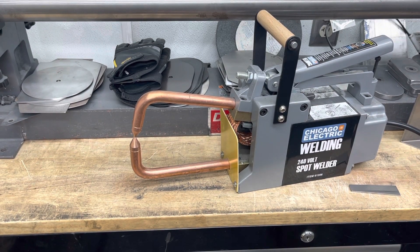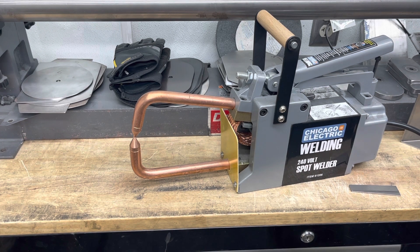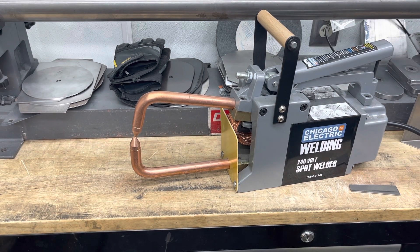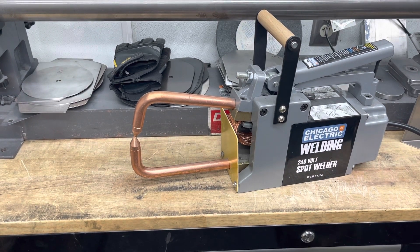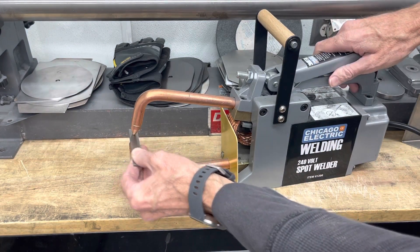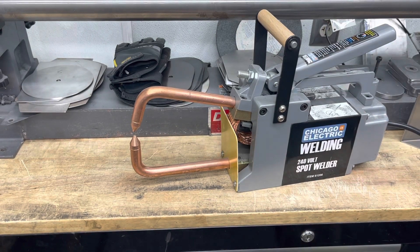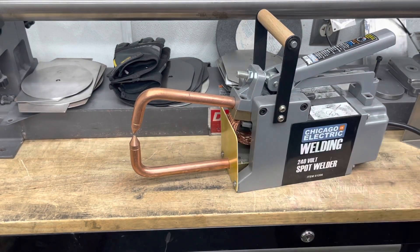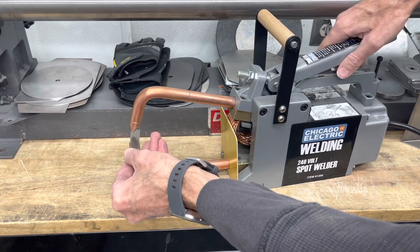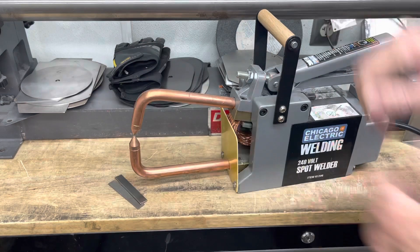This is a low-end unit. The main difference between this spot welder and higher-end spot welders is it has no timer, so you actually have to know how long to hold the switch down for welding. Basically, spot welding is joining multiple pieces of metal together — usually two pieces — by passing a high amount of current through it. The copper has low resistance, so electricity flows through the copper easily, but steel has high resistance. So when the current flows through the steel, it heats up and melts together. That's basically what spot welding is.